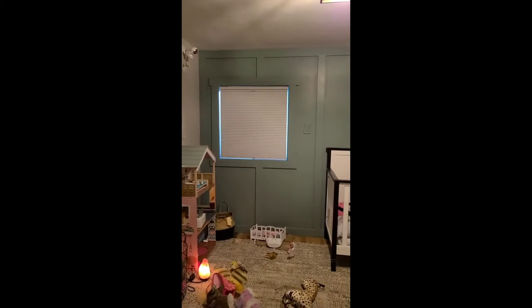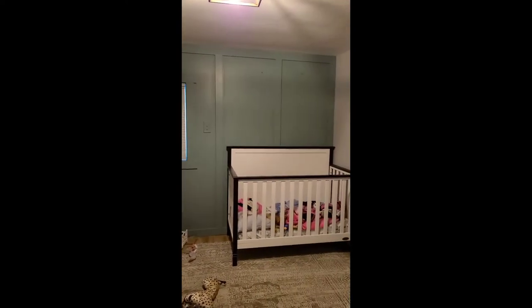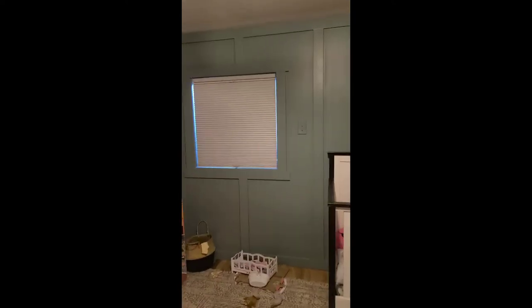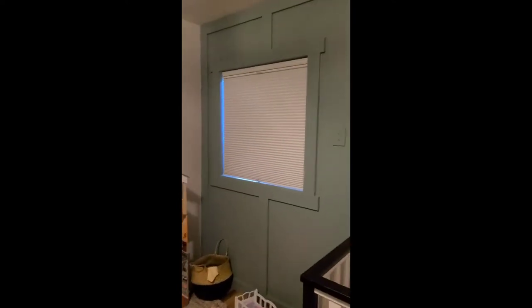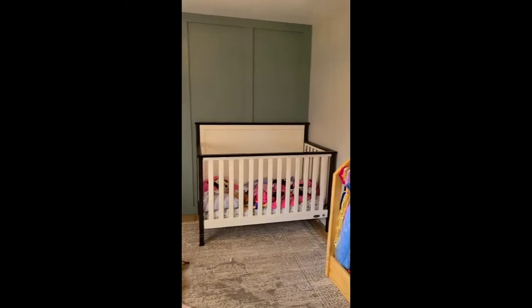Just in case you're wondering, because I get a lot of questions every time I show this wall, the color on there is In the Moment by Behr. It's this really pretty, just like greenish blue color. Let me open the windows so it's a little brighter in here. That is better. A little brighter in here now.